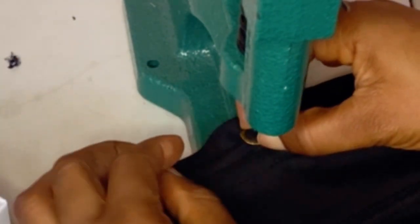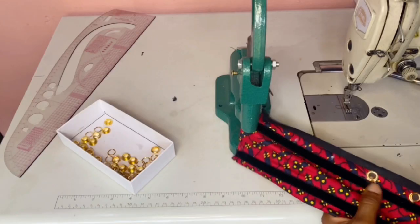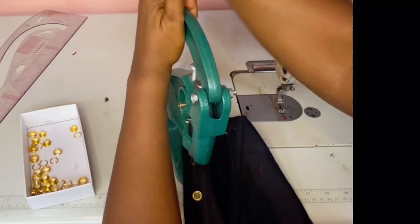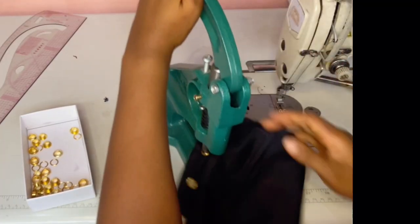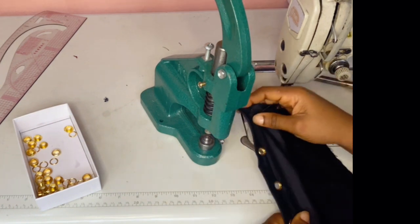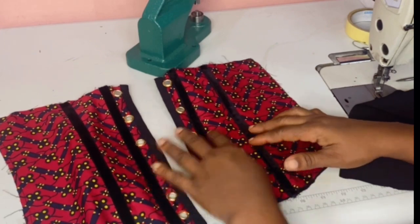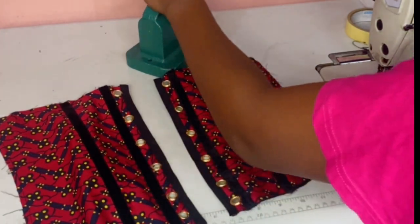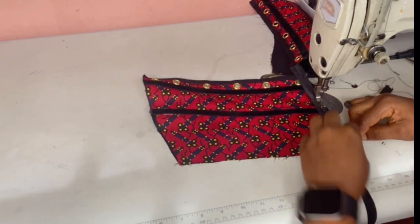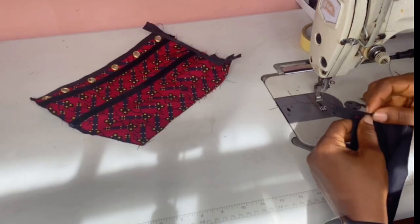Make sure the right side of the fabric is facing downward while you're doing this. This is how it looks. Do the same thing on both sides of the fabric and stab it really hard — use force — so that once you put your rope through, it won't pull out. Once you're done, take your bias strip and sew on top of your fabric, not on the edge.